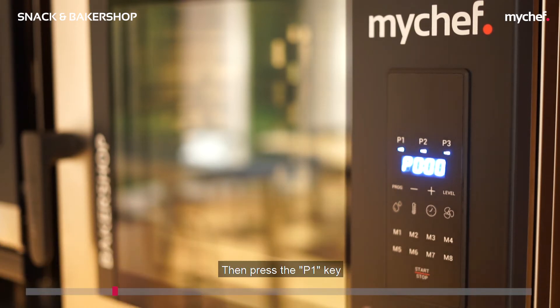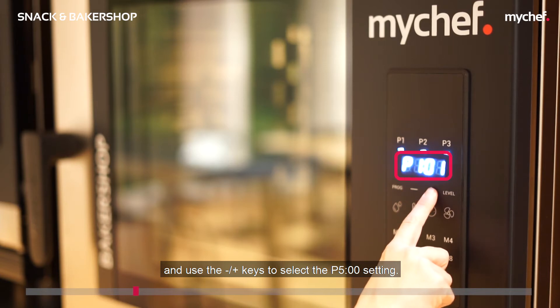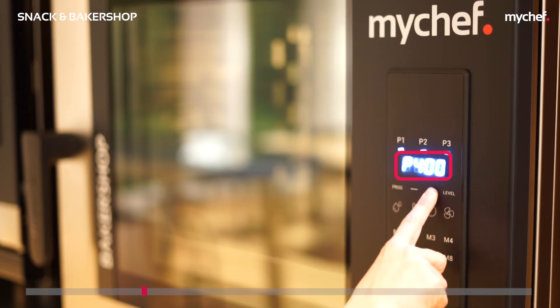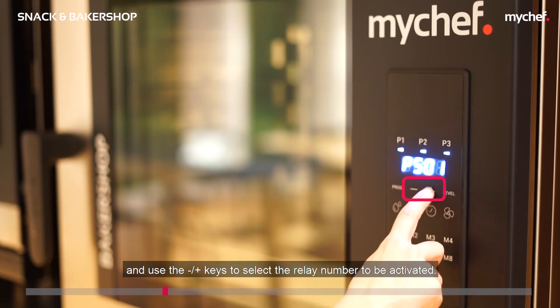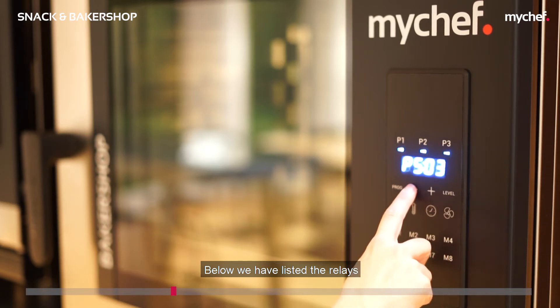Then press the P1 key and use the minus/plus keys to select the P500 setting. Then press the P3 key and use the minus/plus keys to select the relay number to be activated.